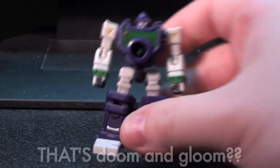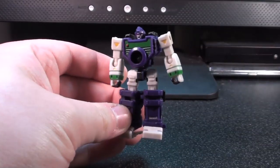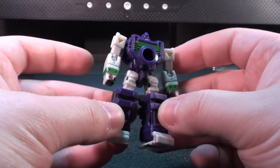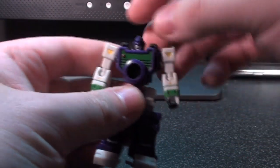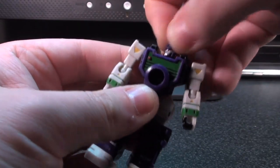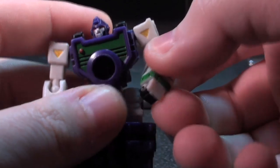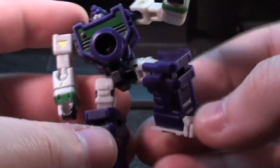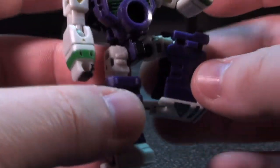All that doom and gloom aside, the articulation on these dudes is part of the draw. They are so small that you would expect them to be Legends poseable, but they are not. There are plenty of ball joints involved in this process, but they've got a lot of hugely ranged motion all over their bodies. And a lot of it is pretty solid as well. I've messed with these guys quite a bit and their ball joints have not gotten very loose.